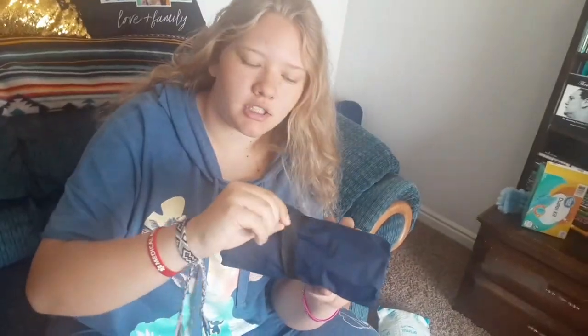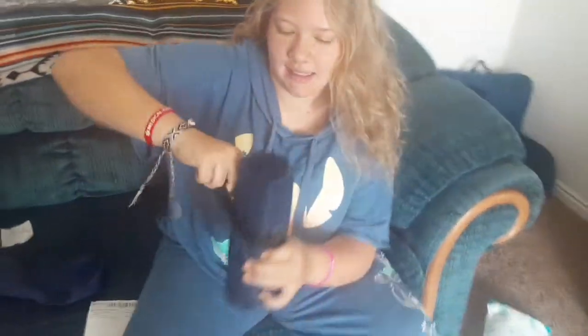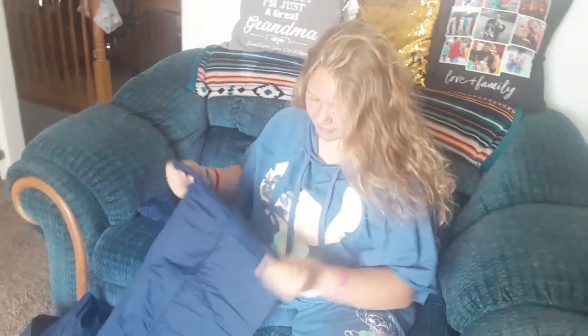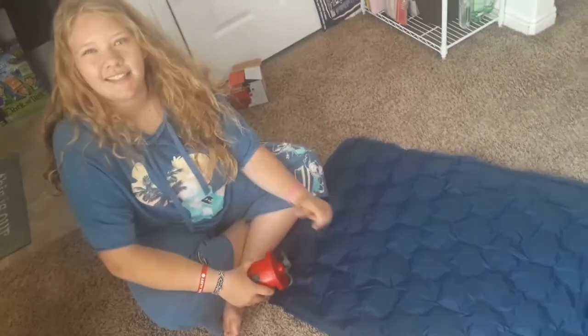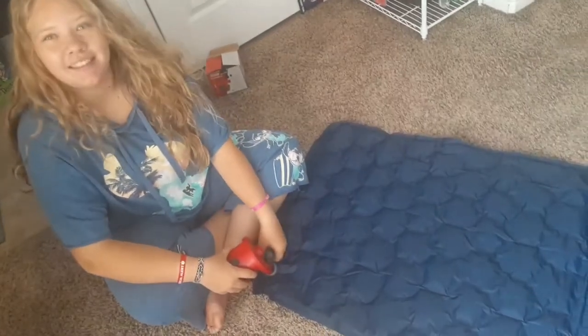There are no instructions, but when you pull it out of the bag it has this little black rubber band thing to keep it tight. Once you take that off, it's really big — that's nice. There's a little valve hole right here and it's huge. It has these little diamond octagons or whatever — that's cool.